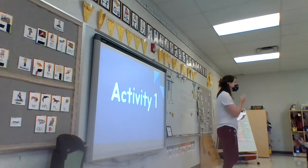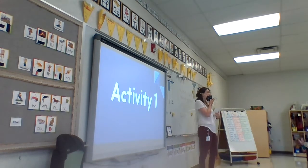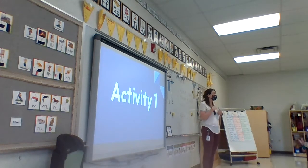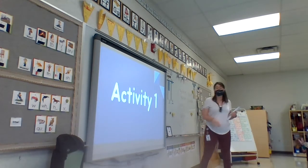Okay, what we're going to do is we're going to do a new center activity today. I have it on Seesaw, but today we're going to start doing a whole group so we know how to do it. And then you're going to be able to do it by yourself. Sound good?